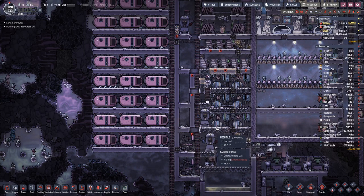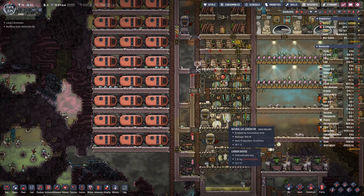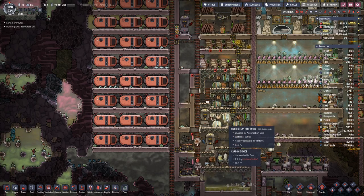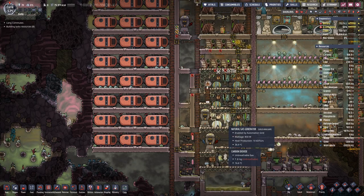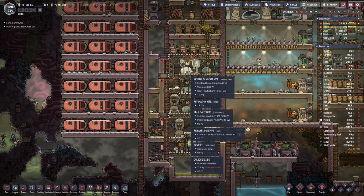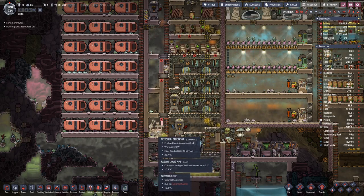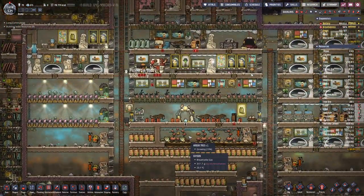That turned out well. We did need to have a bit of trickery here so that we could actually make this room here small enough so that it counts as a room, and only then the tune-up can happen. The tune-up is a 50% increase in the power output, so it's quite substantial. On the coal it's not that noticeable, but if we jump from 800 watts to 1200, and from 2 kilowatts to 3 kilowatts, that makes a difference.